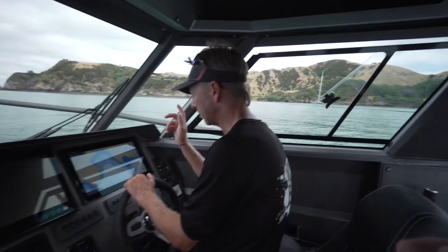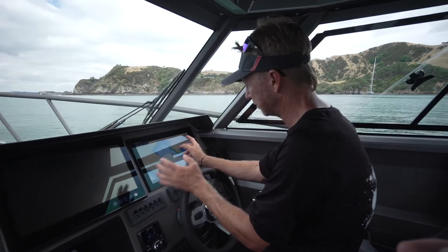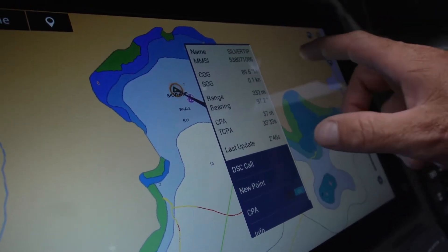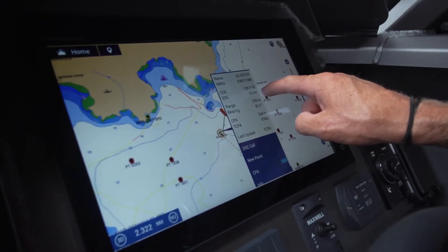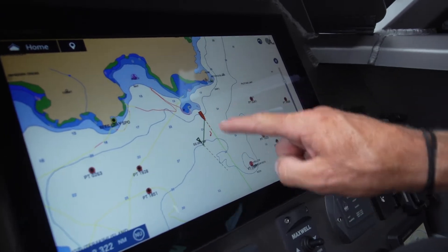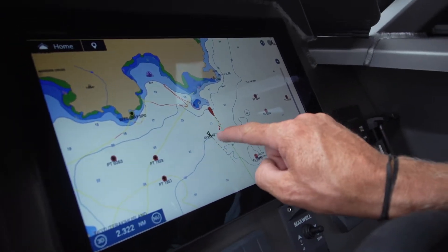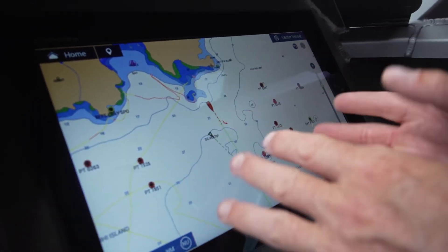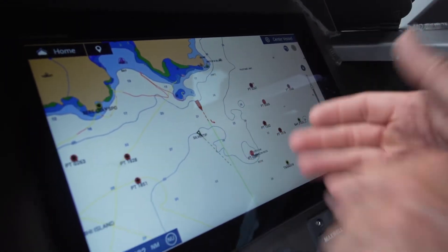The vessel over there is obviously the Silver Tip — I know that because it's popped up on my AIS. The Silver Tip is now on the move, doing 9.6 knots. The system also gives us an intercept line and a warning. The Furuno gear automatically calculates an intercept point and a potential collision.